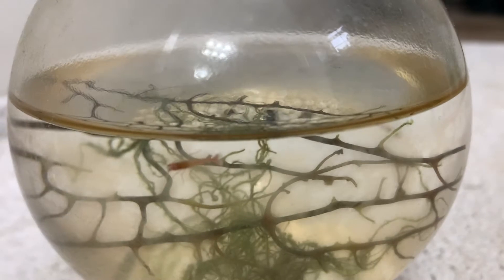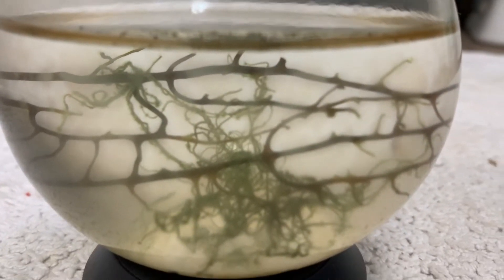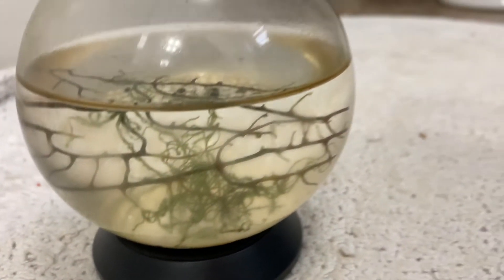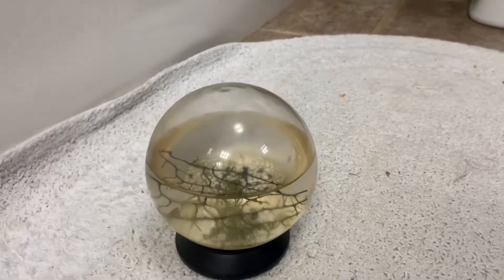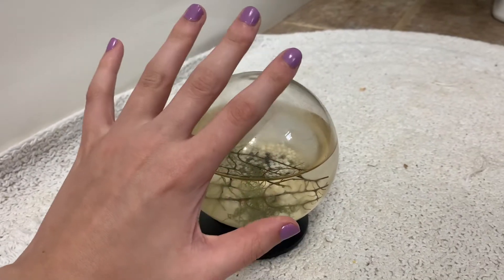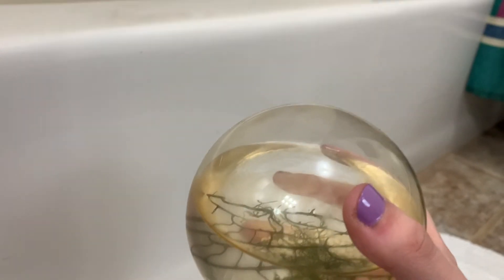Also, this is definitely not a paid promotion. As you can see, inside the ecosphere are microorganisms — in this case, small shrimp. There's also algae and bacteria, all existing in kind of this little bubble of filtered seawater. Because it's self-sustaining, that means you never have to feed it. In fact, you never really have to do anything at all. You just leave it in a source of indirect, natural, or artificial light, and that's pretty much it.